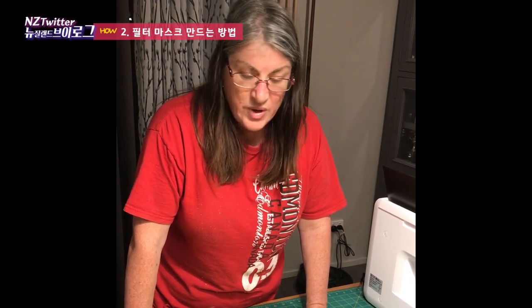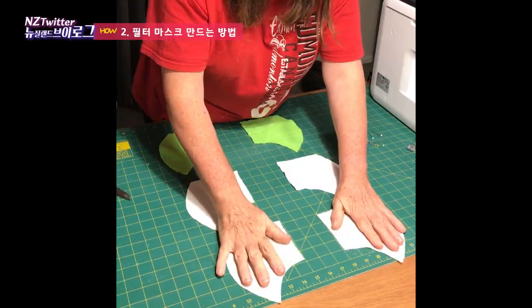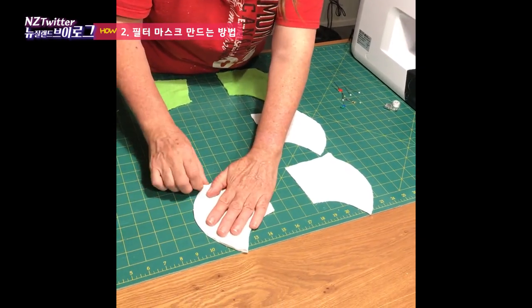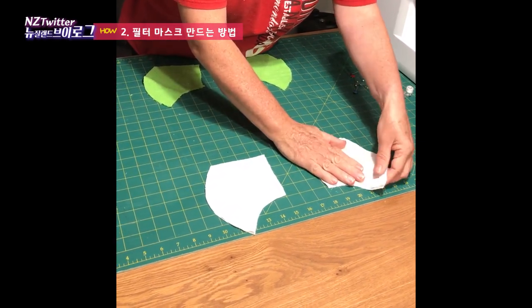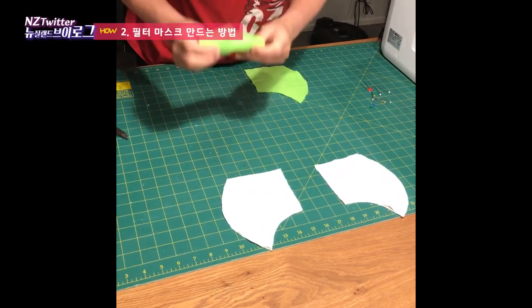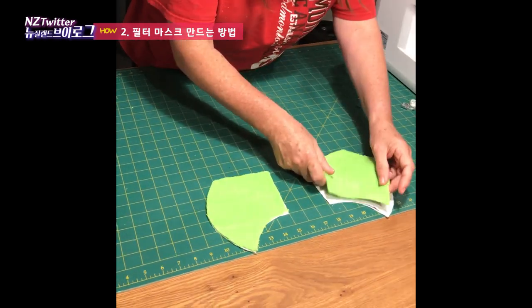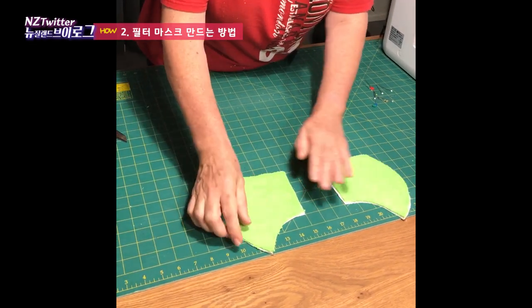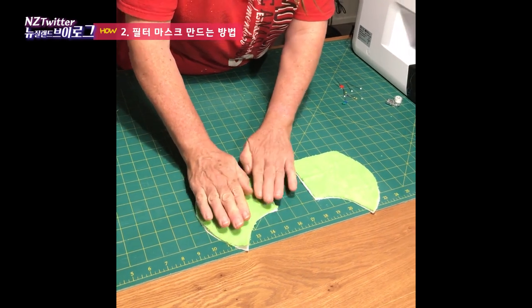Now that we've cut all our pieces out, we're going to put them together in order for the inside of the mask. First we have the calico pieces — that goes down first. Then we put the t-shirt material on top, because we want that closest to your face. Then we put the microfiber on top of that. It is very important that it is in this order — calico first, then t-shirt material, then microfiber — because this gives maximum protection within the mask with the materials we are using.